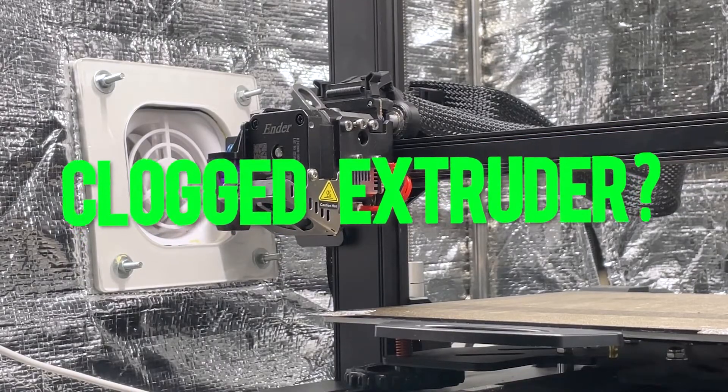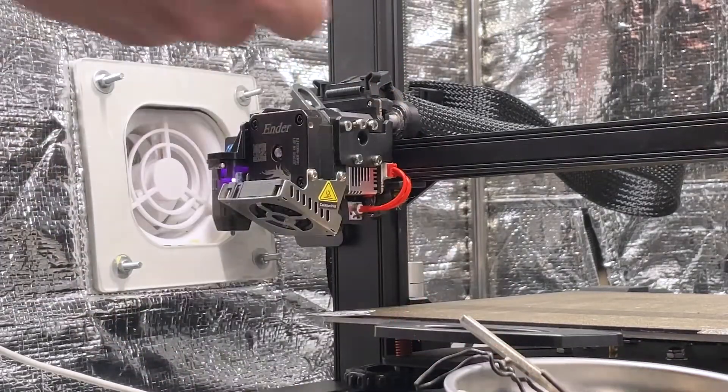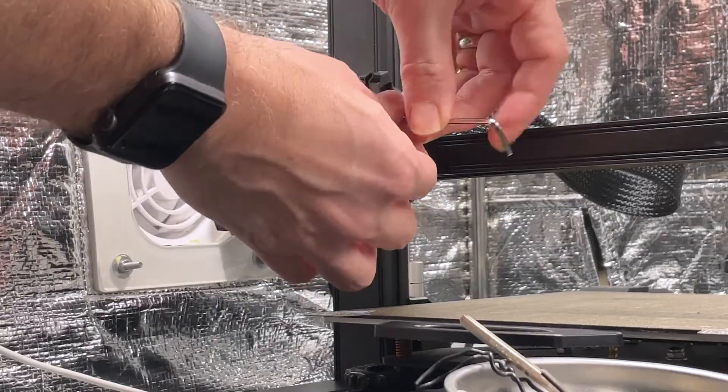The first thing we're gonna do is remove these four screws so we can get the extruder out of its cradle. It's pretty straightforward.